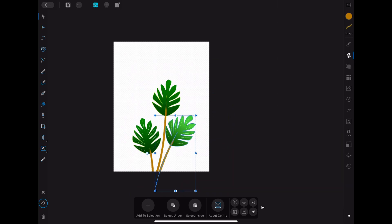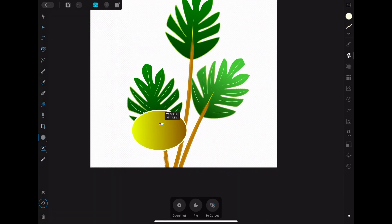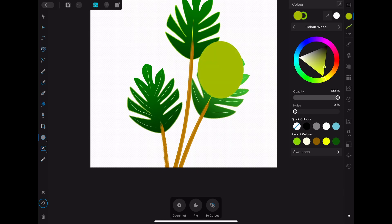Here I discovered that I had made it horizontal when I wanted it to be vertical — I did mention it earlier. Don't make my mistakes: plan your layout before you start.